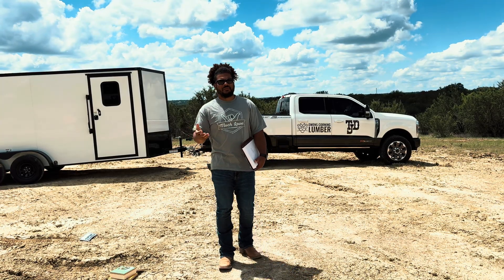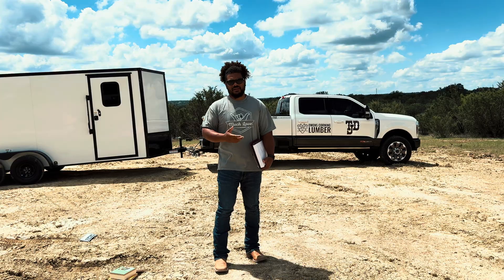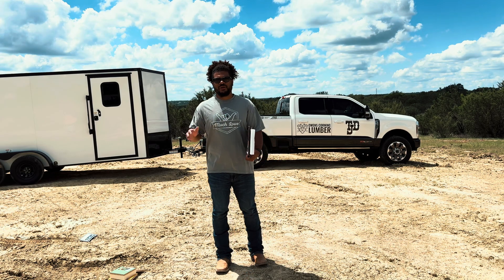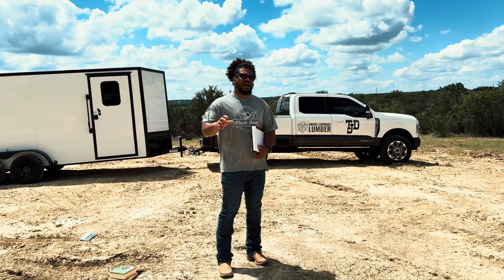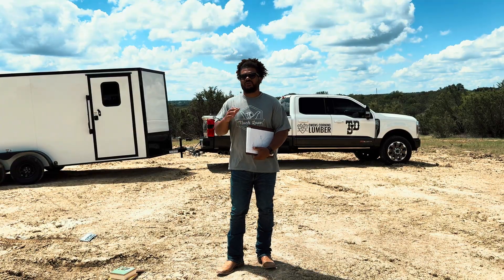Another bonus with pier and beam is the ability to run mechanicals through your crawl space. I'm most likely going to use I-joists for my floor joists, which means I can run mechanicals through those webs — electrical, plumbing, HVAC. I'm actually going to run a vent into the crawl space to have a conditioned crawl space. If my toilet is off two inches, I can move it two inches, minimal time, almost no cost.